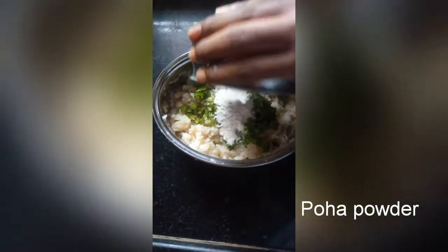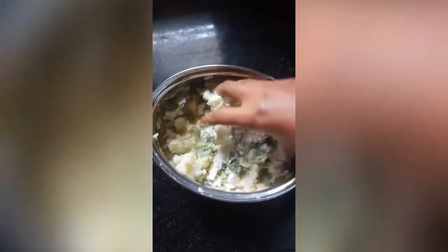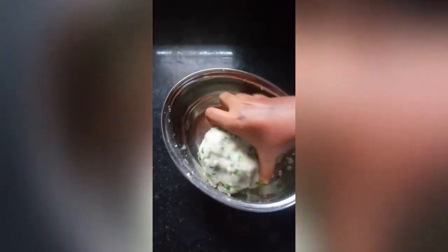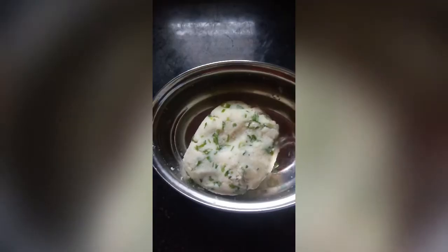I will add chilies, coriander, and powder. Add chilies, mix in the salt, and add salt. I will mix it with garlic and let it rest for 10 minutes.